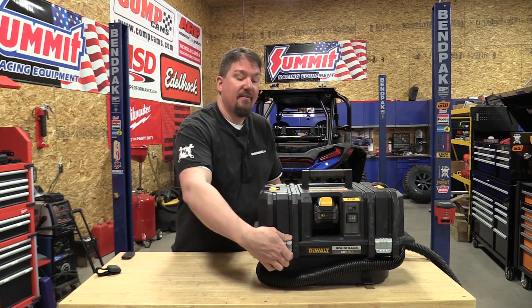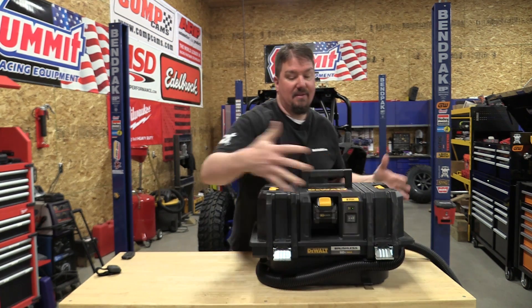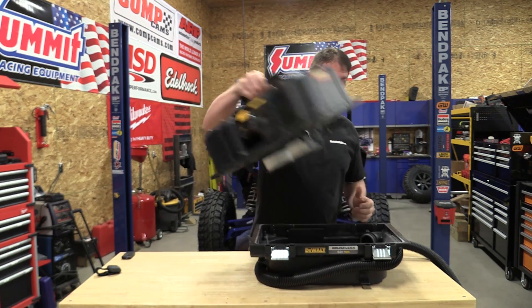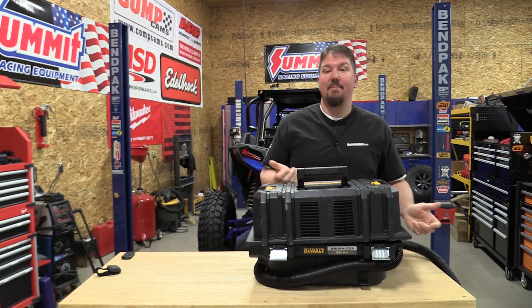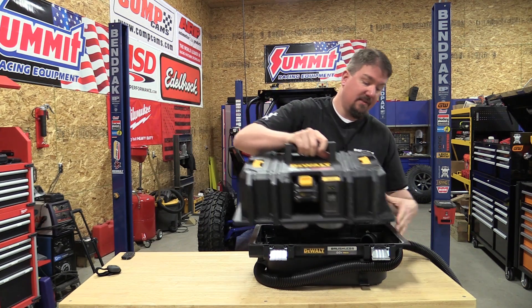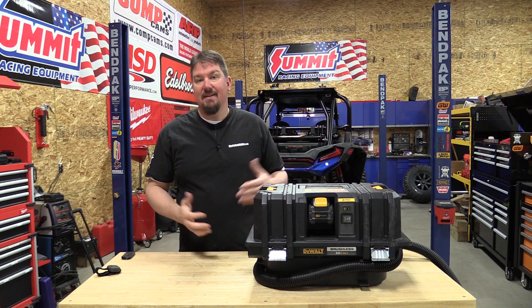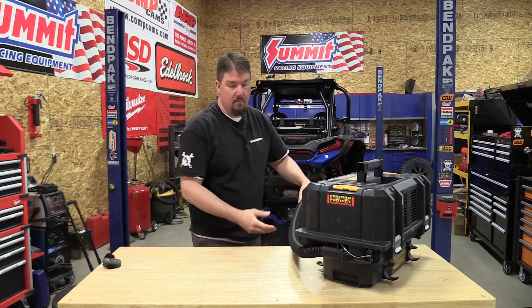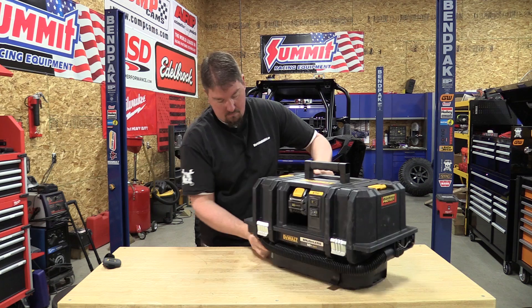Engineering-wise, the T-Stack components are metal and put this together solidly. The top comes off easily, but if you have it backwards it won't go on — you need to match up the battery with the 60-volt logo facing front. Once aligned, it's very easy to put on and take off, but don't force it if it's backwards.